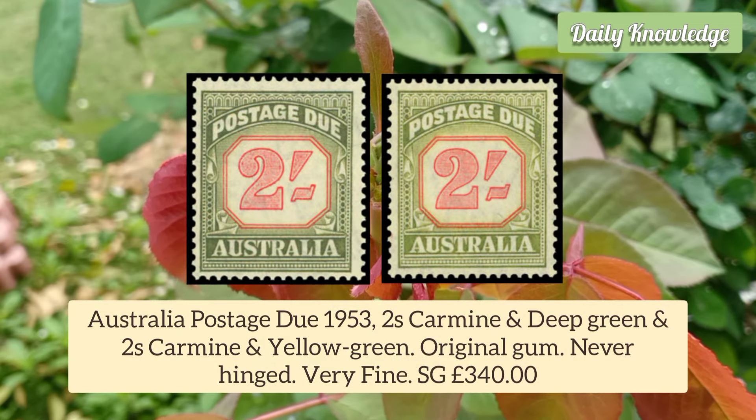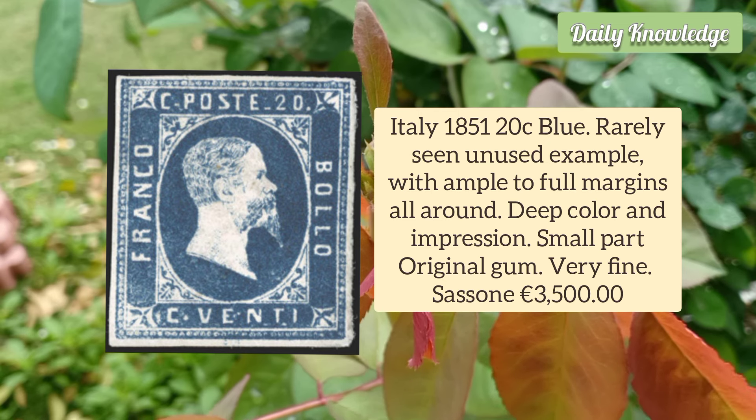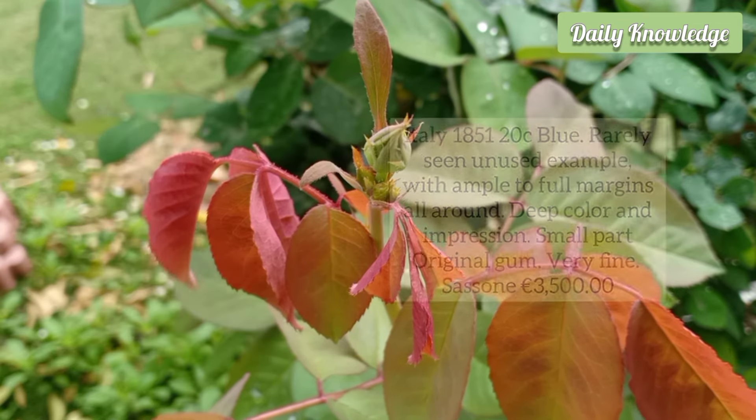Australia Postage Due 1953 2 Shilling Carmine and Deep Green and 2 Shilling Carmine and Yellow Green — 2 stamps with original gum, very fine. Italy 1851 20 Cent Blue, rarely seen unused example with ample to full margins, deep color and impression, and small part original gum.